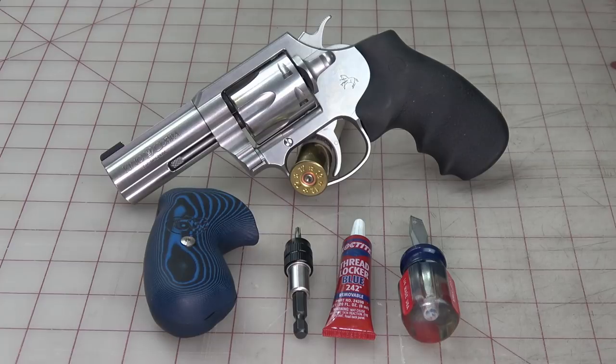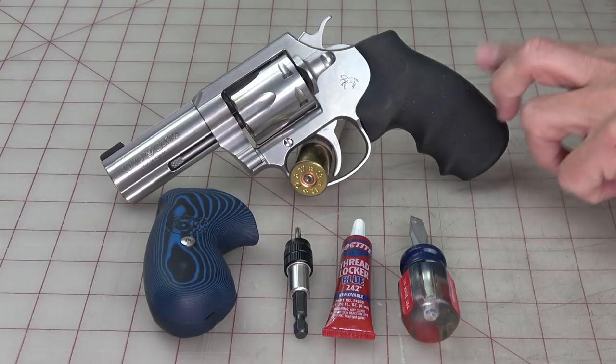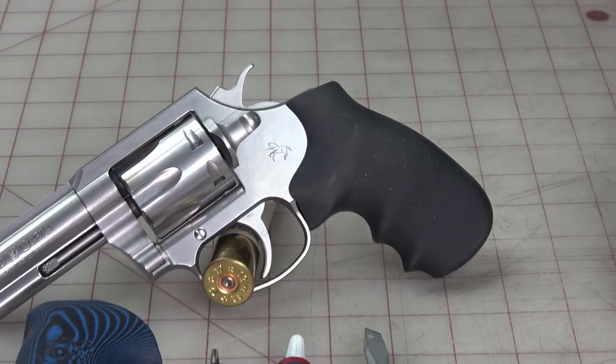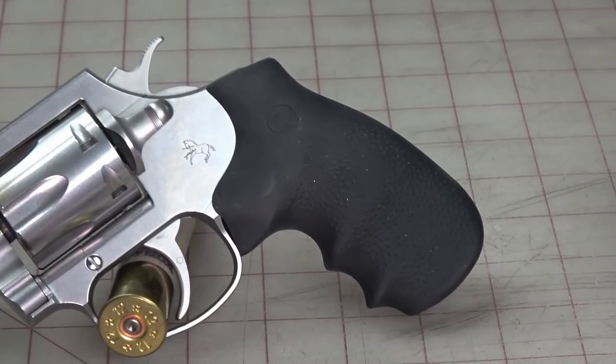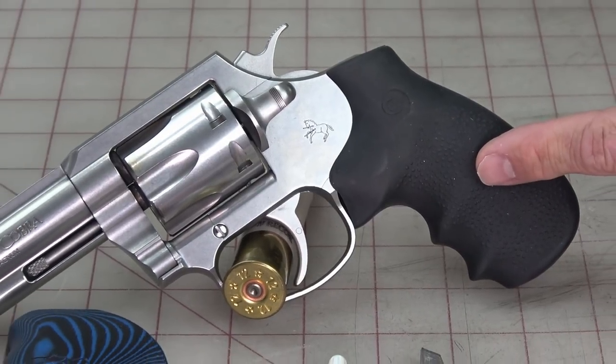Hello everybody, this is Hammer Striker. A little while back we showed you the new Colt King Cobra we got, and at the time I wasn't sure what grips would fit on it. I've found out that the exact same grips that work on a regular Cobra will work on the King Cobra. The grip components are the same. This stock grip is really nice — soft rubber — but it's utilitarian looking, so it'd be nice to have something prettier.